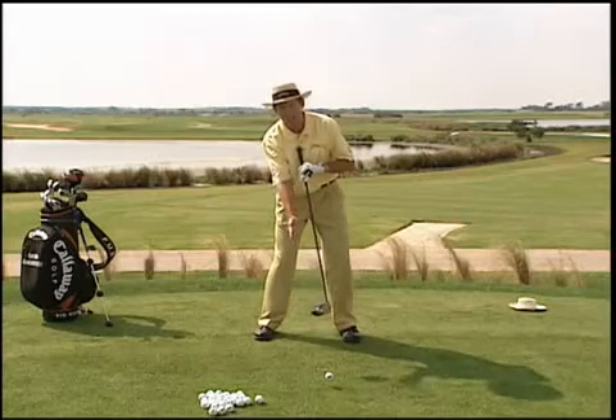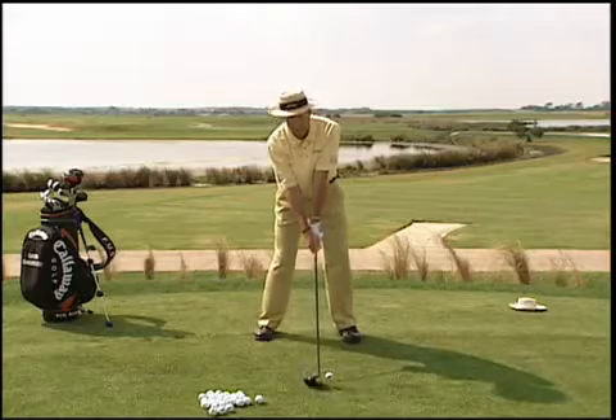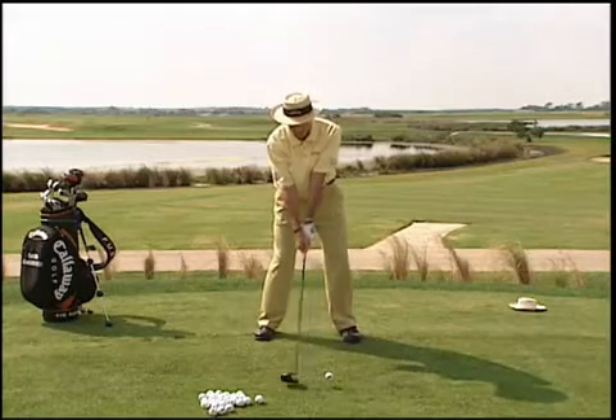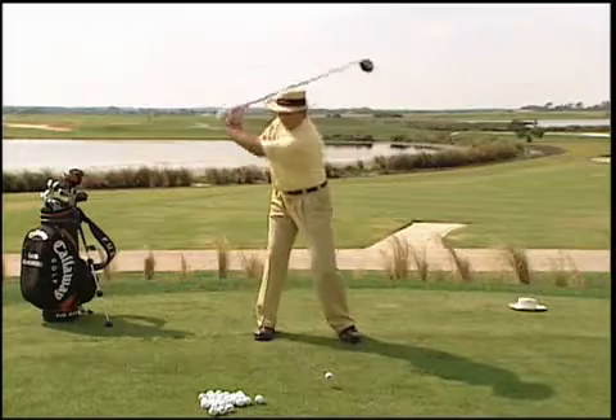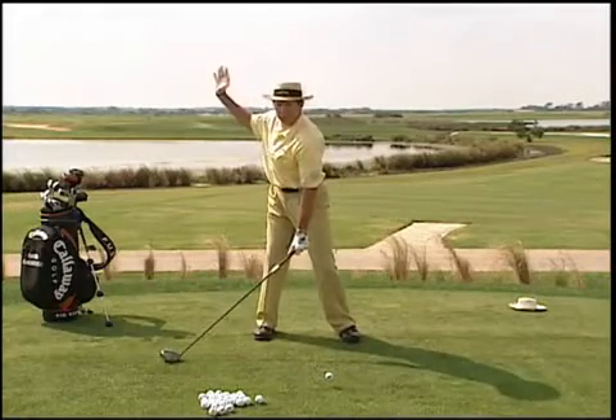What that does is it puts my chest behind the ball. Sitting up to it this way with my hands slightly behind the ball as well allows me then to swing back and get behind it. Very important — if you want to hit long tee shots, you've got to get your weight into your right side and get a good turn.